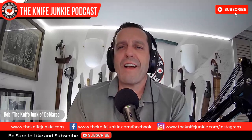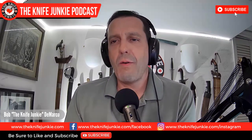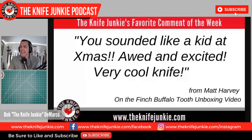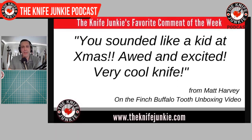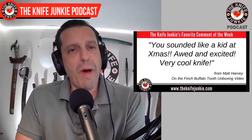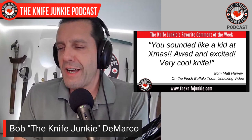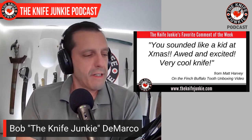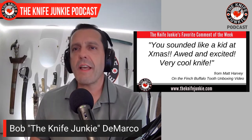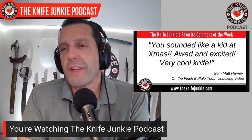My favorite comment from this past week was a simple one. Matt Harvey said, 'You sounded like a kid at Christmas — awed and excited. Very cool knife.' He was talking about my unboxing of the awesome Finch Buffalo Tooth that I haven't really parted with since I got it. That's the feeling I get with unboxing videos — you bring someone along as you open the box and find something special you weren't expecting to be that awesome. Thanks, Matt Harvey, and thank you all for the views and comments.